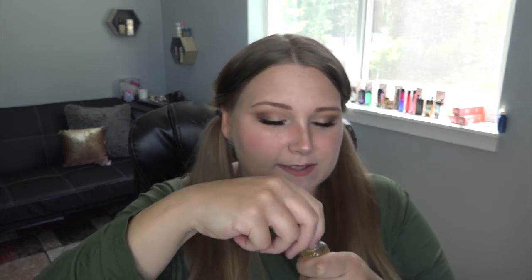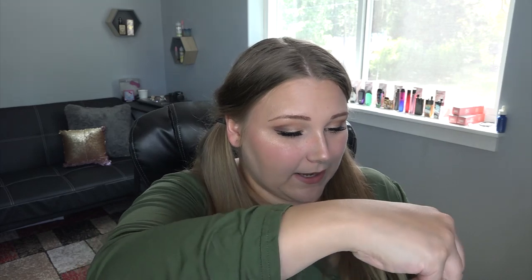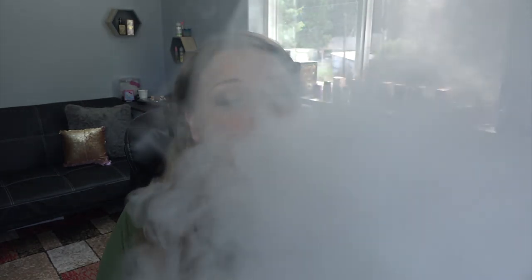That smells like Skittles water — like a Skittles drink! Now I don't know which one to try first; they all sound really good. We'll do Peach Blanca first. I couldn't tell you exactly why I picked that one first, they all sound good.